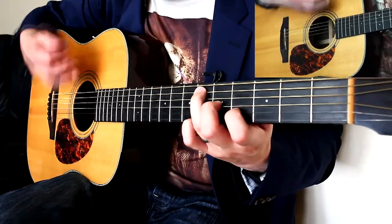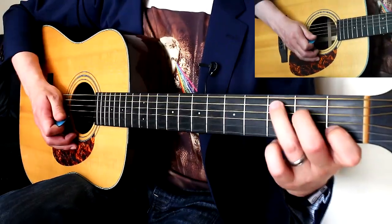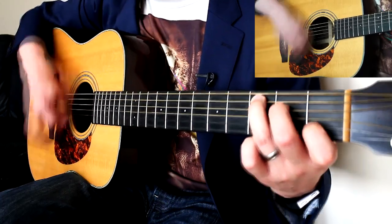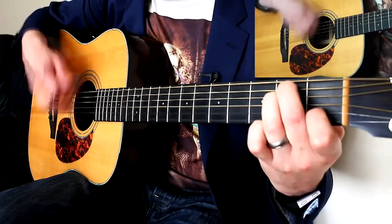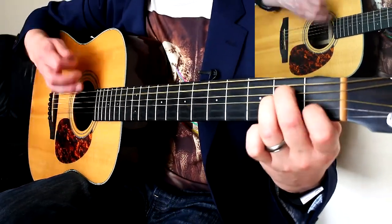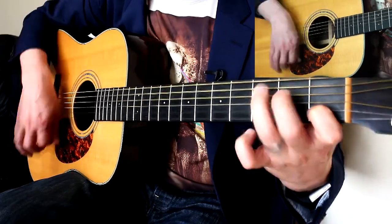We've got this as a half bar: down, up, down, up, up, down, up, down, up. And then we're back to C. That really is all you need for the whole song. I'll do that instrumental again — you can play along with me, and that really is all you need.